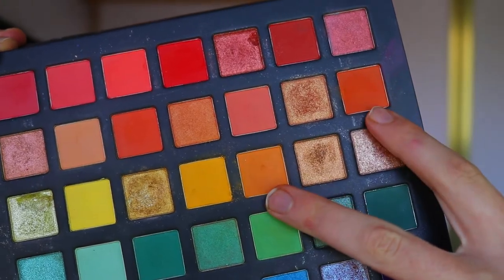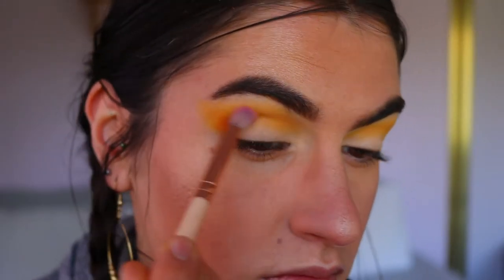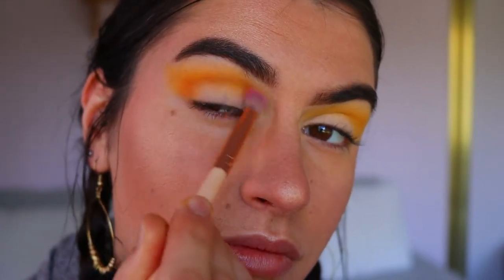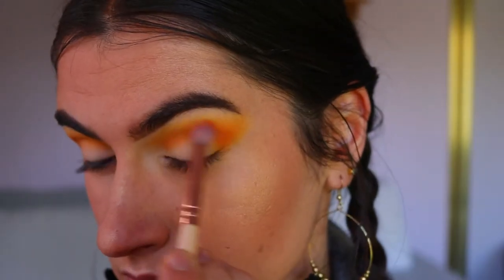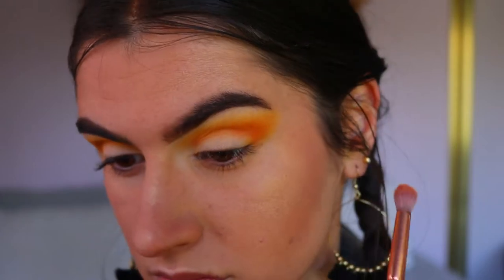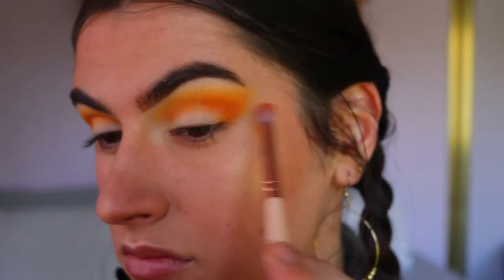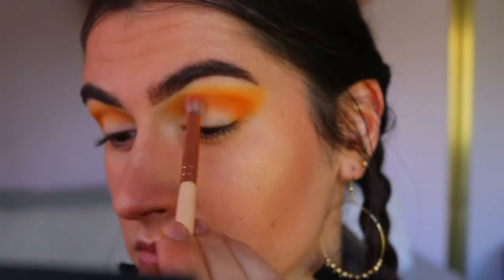Next, taking these two orange shades, I'm going in on a petite crease brush from Zoeva and applying this to my outer corner and crease area. I'm first applying that to the outer V to really build up that pigment, dragging it out towards the tail of the brow, then deepening up that crease. I go back and forth between the yellow and the orange shades to create a nice seamless blend between the two colors.